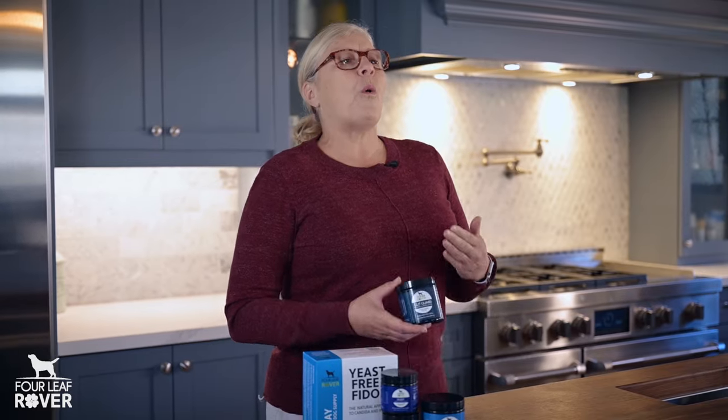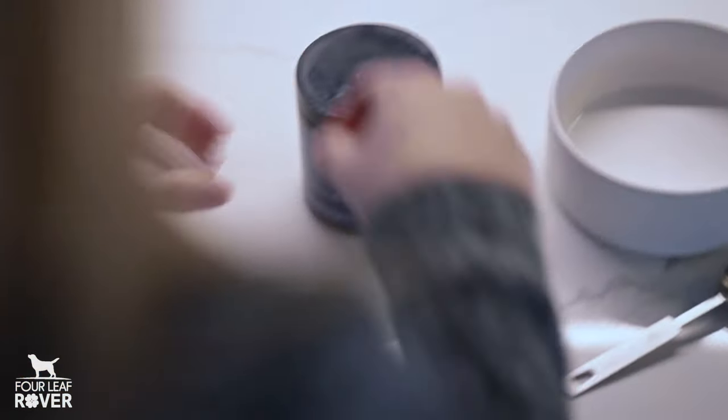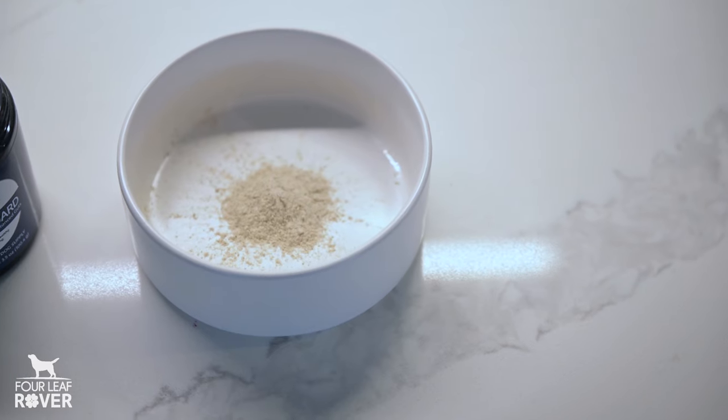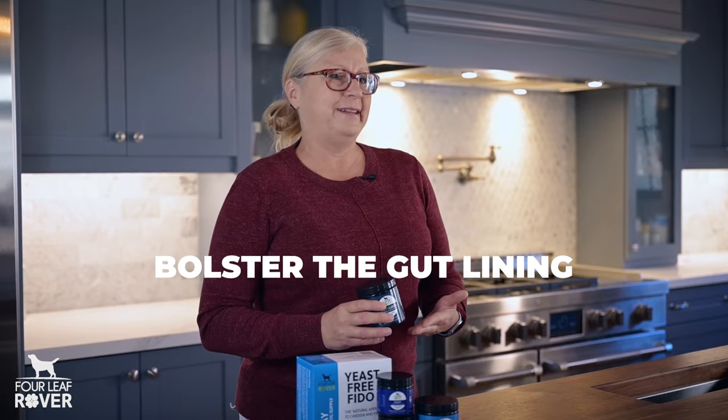She's practiced 100% holistic medicine for decades, and she's seen her share of leaky gut. So GutGuard is a culmination of decades of experience and research. GutGuard starts with soil-based probiotics like Bacillus subtilis. This hardy probiotic is known for its ability to produce IgA antibodies and bolster the gut lining, and of course this is critical to fight leaky gut.